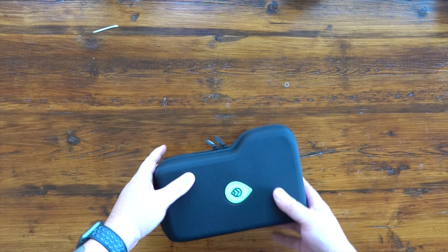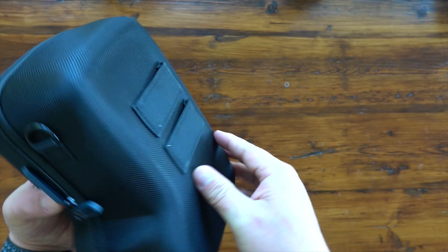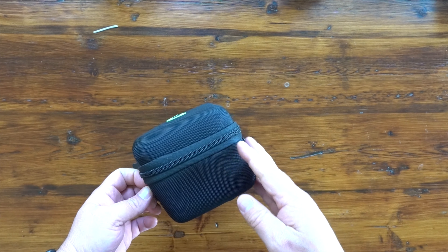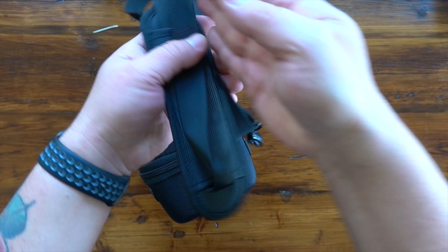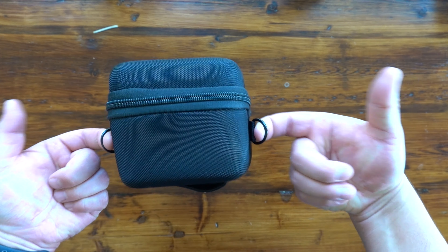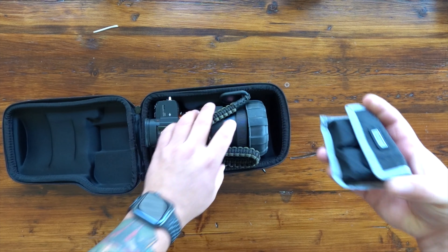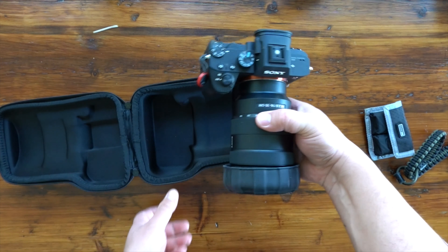Now on to the alpha case. This particular case can hold either the A7 or an A9 — I have my A7 III in this one. It's made of the same type of ballistic water-resistant nylon, and it has a couple of belt loops that I personally have never used. It also comes with a shoulder strap — I took it off just for this video — but it's a really great strap that hooks onto either side, so you could in theory just walk around with just this case keeping your camera in there. Let's get it unzipped and I'll show you what I'm packing inside.